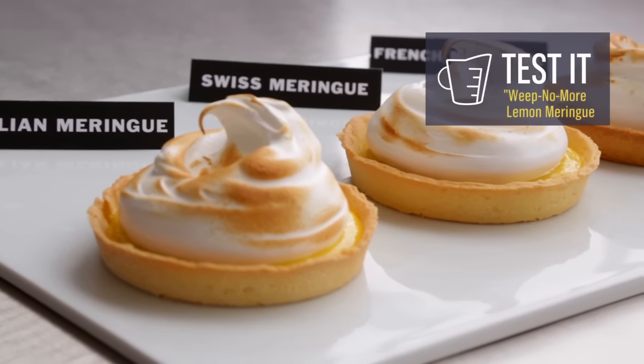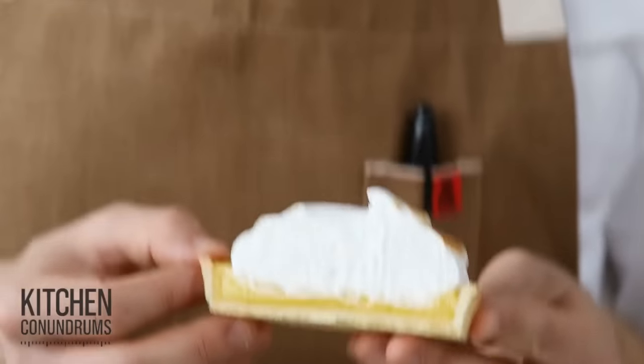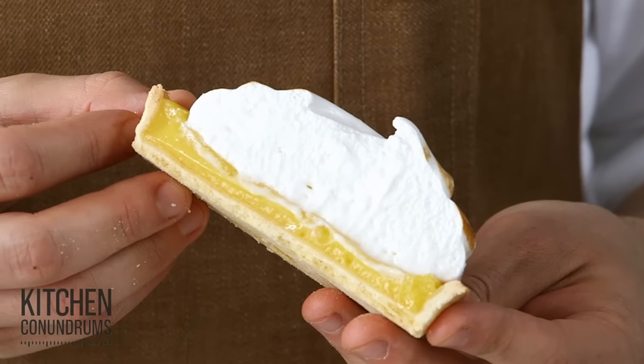For today's kitchen conundrum, I'm tackling lemon meringue tarts and the problem that people have with the meringue and the weeping. Weeping is when a layer of water forms in between the meringue and the curd and makes the meringue slide off of the curd.